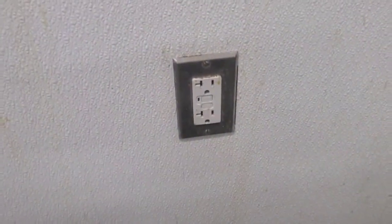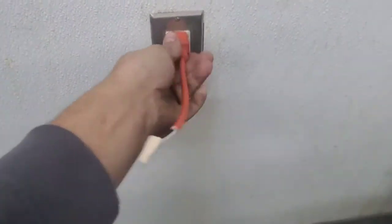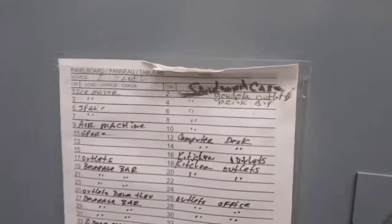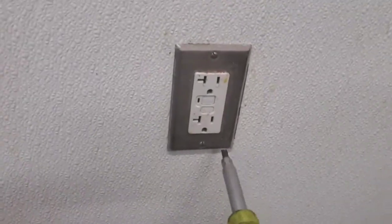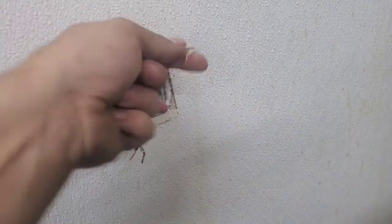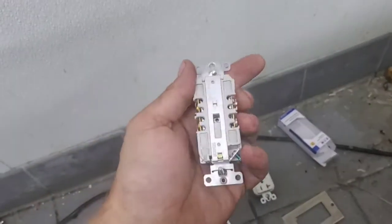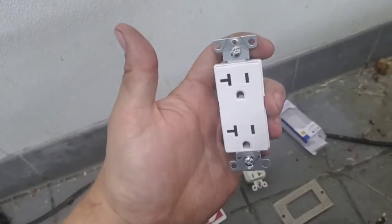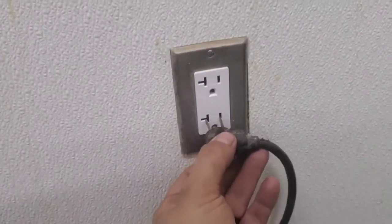Step one, we have to find the circuit breaker — that's what this is for. Next, we remove the faulty receptacle. The old outlet had a five milliamp ground fault trip point. This one has about a five million milliamp ground fault trip point, so we're going to use this one instead. There you have it — no more nuisance tripping ever again.